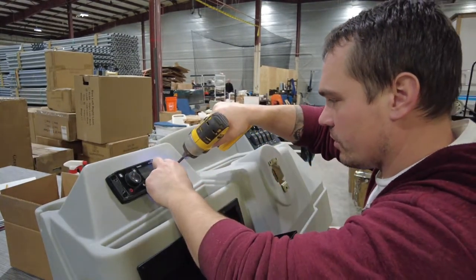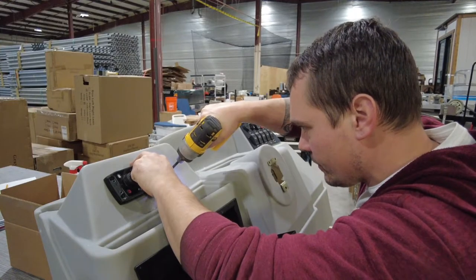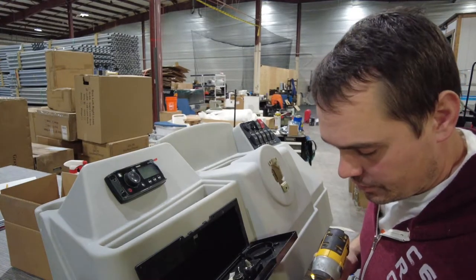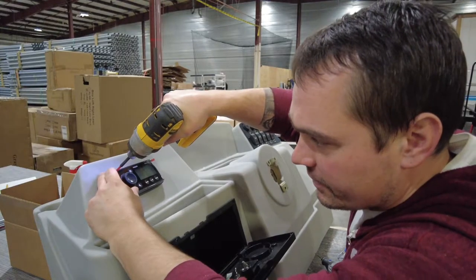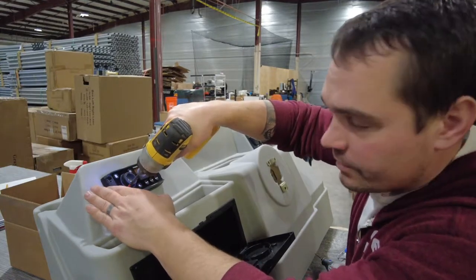Whenever you're running screws into rotomolded plastic, just be gentle. Give it a little bit of pressure to get it going, and then as soon as whatever you're putting in starts to suck down, that's enough pressure. I'm using an impact here and you can see I'm not even running it until the actual impact kicks in — it's easy to strip them out, and there's just no reason to. It's not going anywhere.